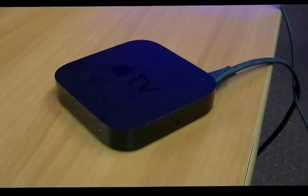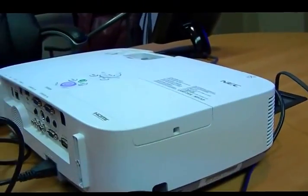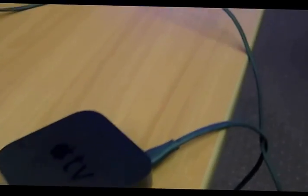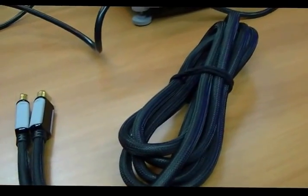Today we're going to look at how to attach your Apple TV to a projector so you can broadcast your iPad onto a smart board or wall. First thing you're gonna need is your Apple TV — it should be plugged into a power source. Then you need an HDMI cable like this.